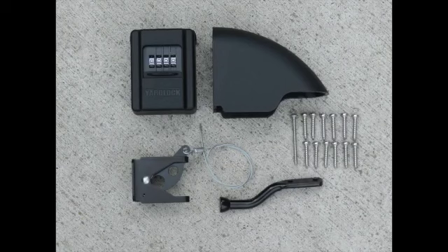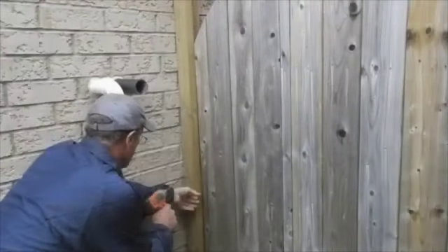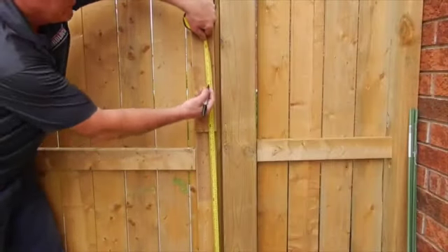Here are the parts you will find in your YardLock package. Note all the screws are the same length, except for one long screw for the top of the latch cover. If the gate post is less than three and a half inches, a 2x4 is required on the outside of the post.